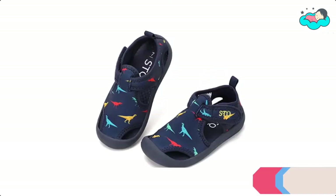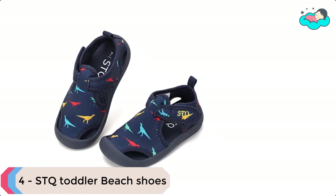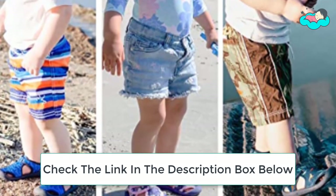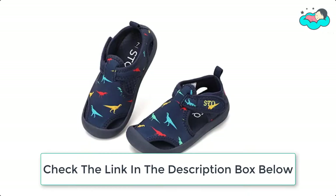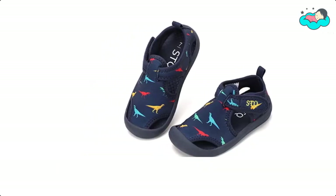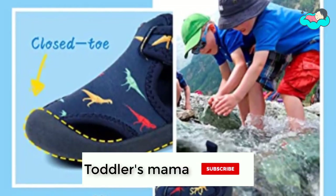At number 4 we have Stake Toddler Beach Shoes. The upper is made of high stretch fabric with good breathability and quick drying, giving your toddler a comfortable feel during beach play or water sports. It has a cushion padded and machine washable removable sock liner that provides cushioning performance. This flexible thick rubber outsole provides excellent shock absorption and lets your kid move freely.